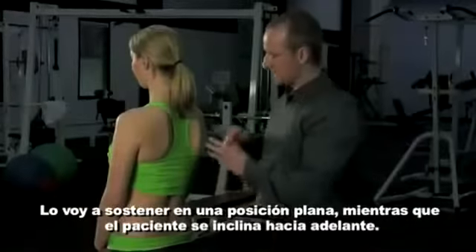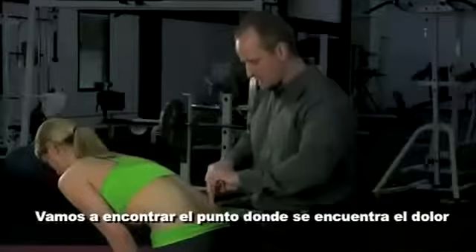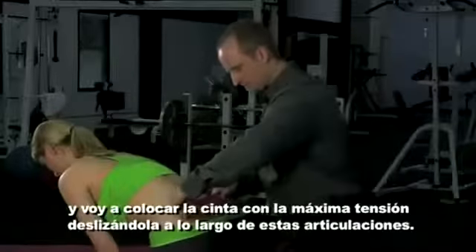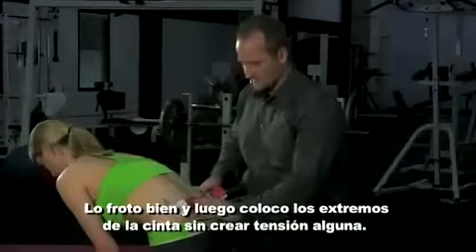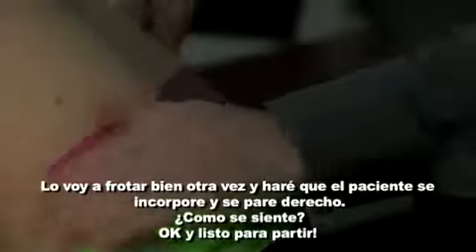I'm going to have the patient flex forward and use as a landmark about where the pain is, usually about where those divots are. I'm putting the tape on full tension, laying that right across those joints, rubbing that on, and then the tails with no tension. I'll rub that piece on.